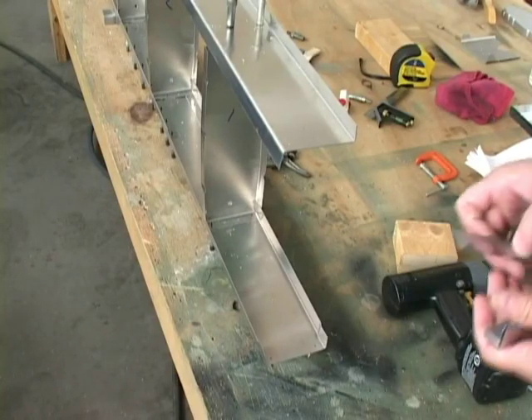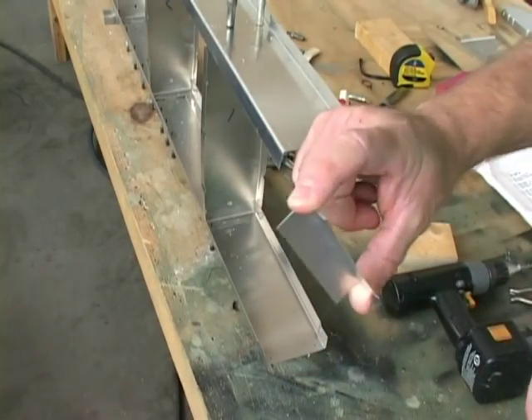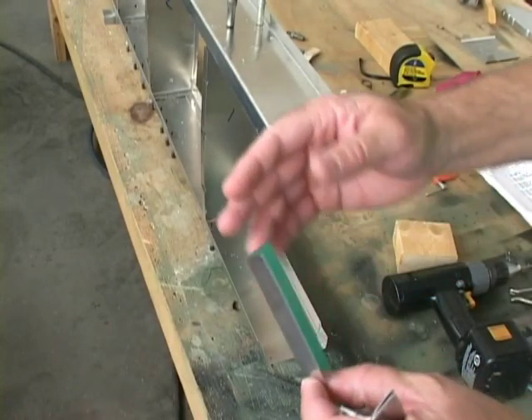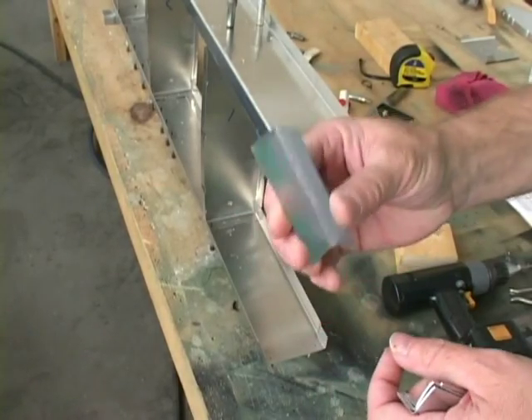Our next step is to cut four L angles, approximately 75 millimeters in length. This is from our standard L stock, which comes in four foot lengths, and we'll just cut these down to 75 millimeters.